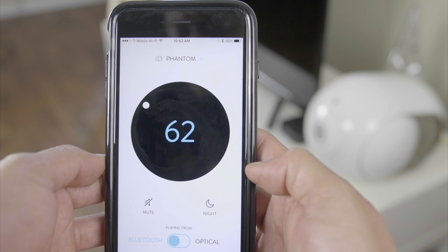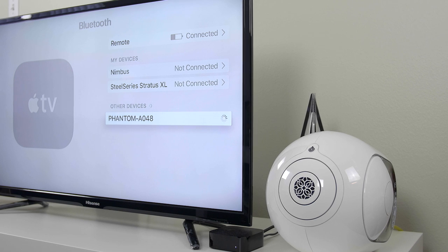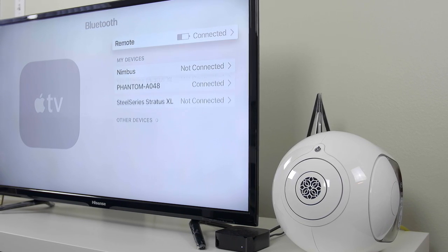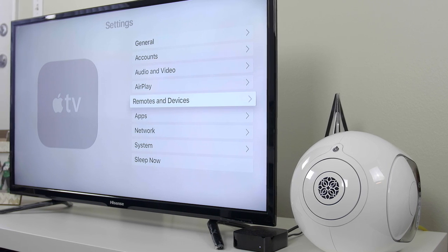The sound is just something you have to experience — me telling you just doesn't do it justice. Another cool way I used the Phantom was with the Apple TV, pairing it via Bluetooth, and it worked great. It definitely turned movies into a better experience, and playing games and listening to music went to another level. I think this is another great way to utilize this speaker.